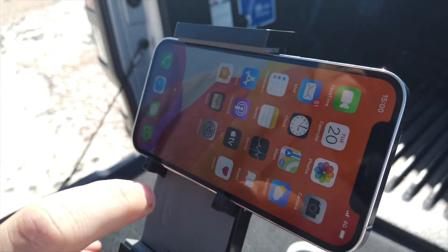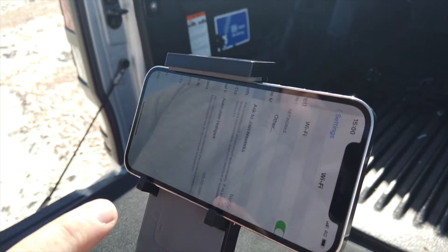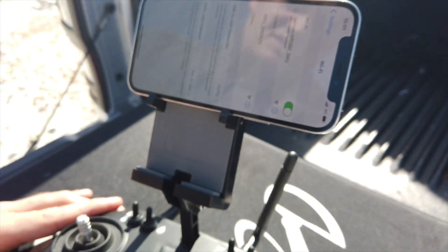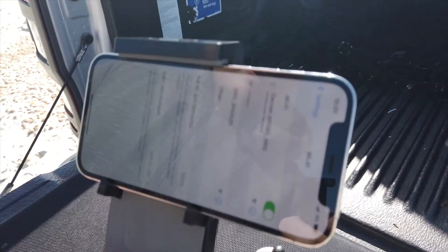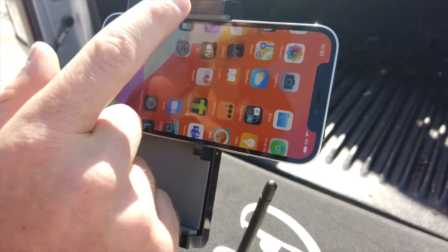Now we're going to head over to our Wi-Fi. Go into Settings, then Wi-Fi. We're going to look for the Gannett Wi-Fi. We can see the Gannett Wi-Fi has popped up — select that and wait. You don't want to leave this screen until you see it is connected, because often there's a pop-up saying the network is not connected. Now we can see there's a tick and we are connected — swipe out.